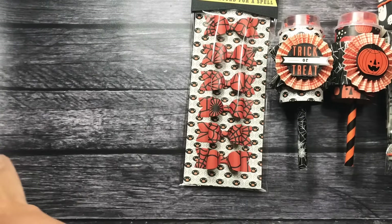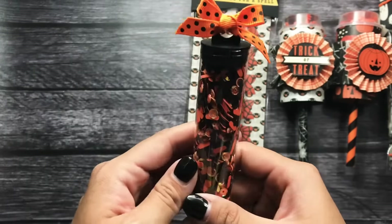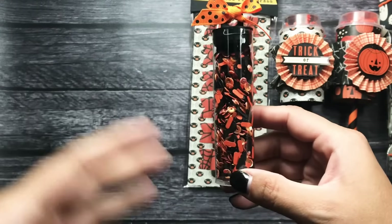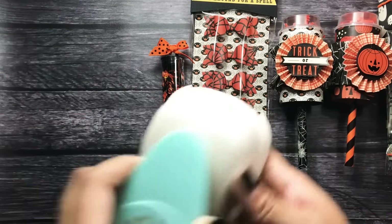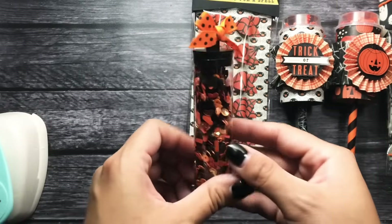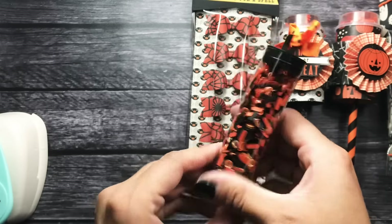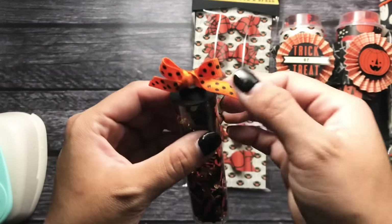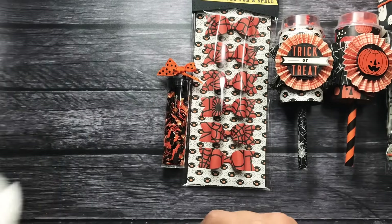The last little thing I created for her was this little sprinkles mix — I'm actually going to do a little process video on this. I was inspired by somebody on Instagram, and if I can find the post I'll link it down below. I used the We Are Memory Keepers Sprinkles Punch and just punched out orange and black cardstock. I have black bat sequins, orange sequins, and black sequins in there. And I have this tube that I got from Hobby Lobby, I believe last year, and I just tied some ribbon on the top into a little bow. I think it coordinates pretty well with all the things I created for her.